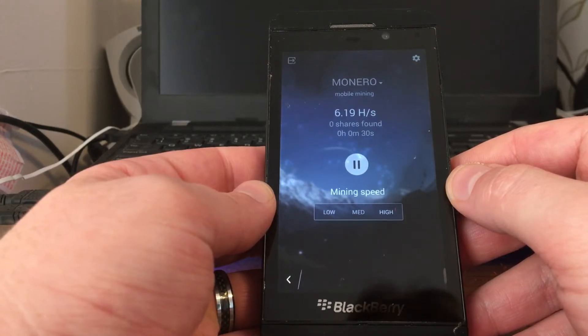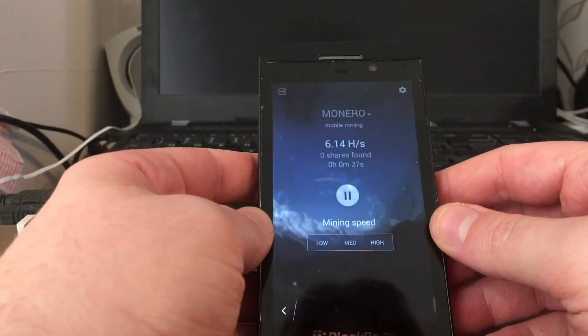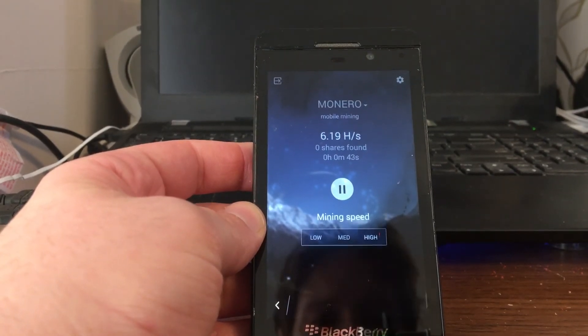So yeah, that's it for me. I'm your friendly neighborhood tech, and I'll catch you later, folks. I wouldn't lead you wrong. Take care of each other.